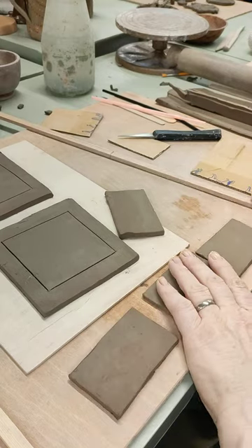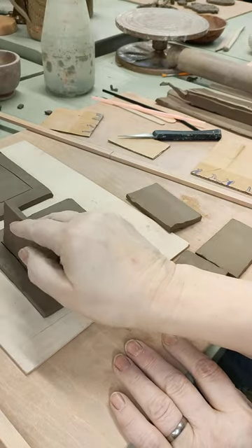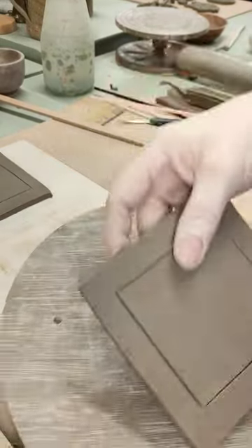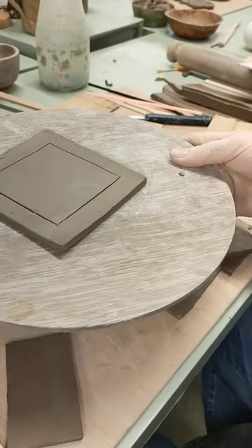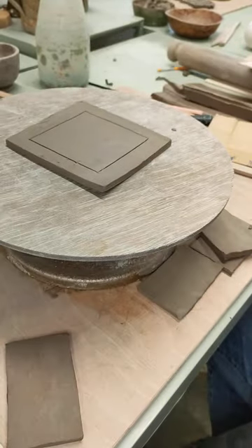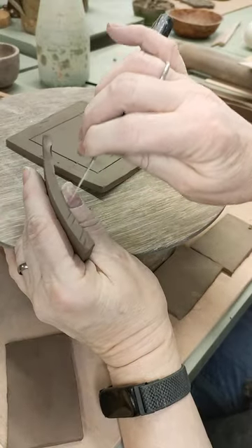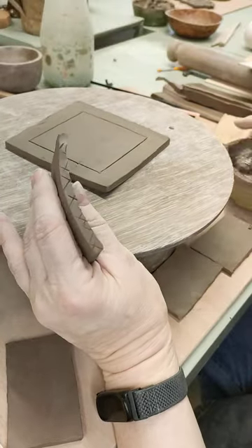Then I get my side pieces. What I'm going to do is these are going to go inside that line. So I'm going to put one of these now onto a bat like that, put the other one out of the way for the moment, and I'm going to bring a banding wheel in. So I get one of my sides and score the bottom.